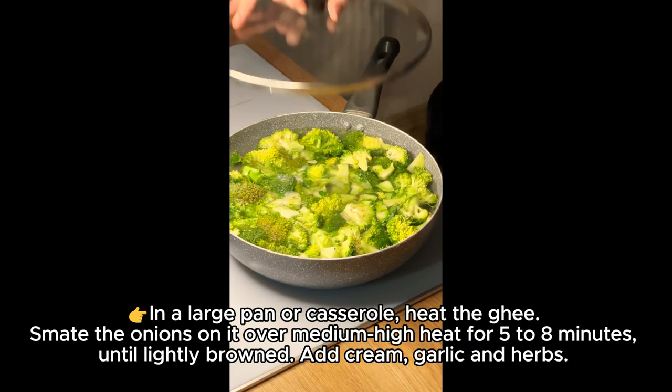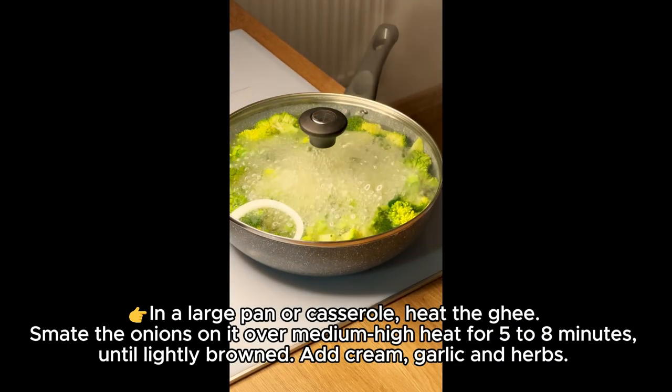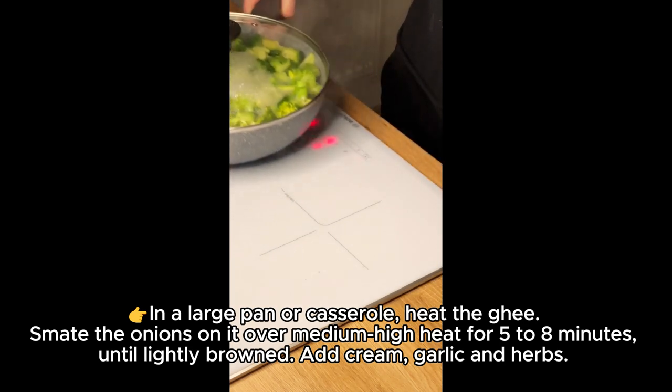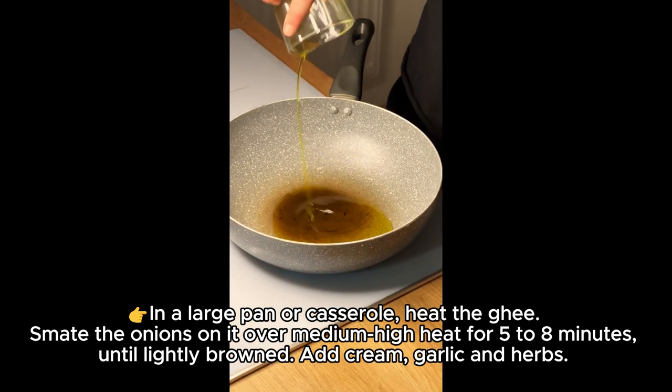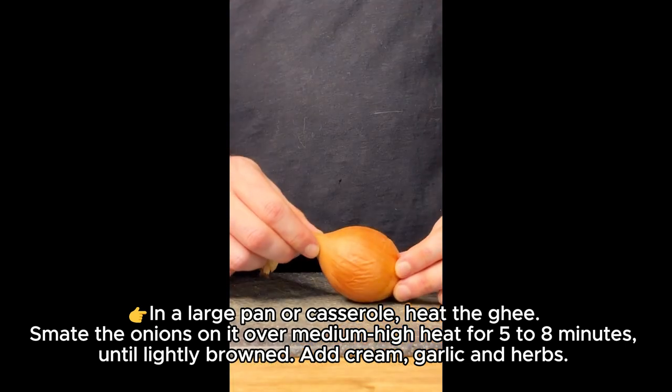In a large pan or casserole, heat the ghee. Sauté the onions over medium-high heat for 5 to 8 minutes until lightly browned. Add cream, garlic and herbs.